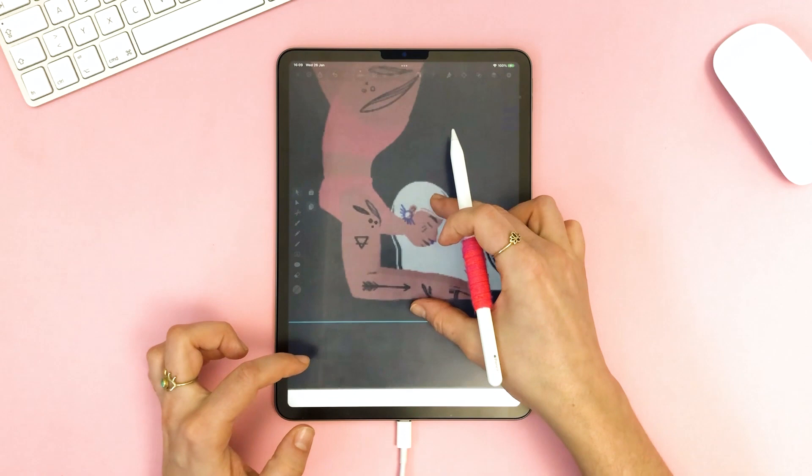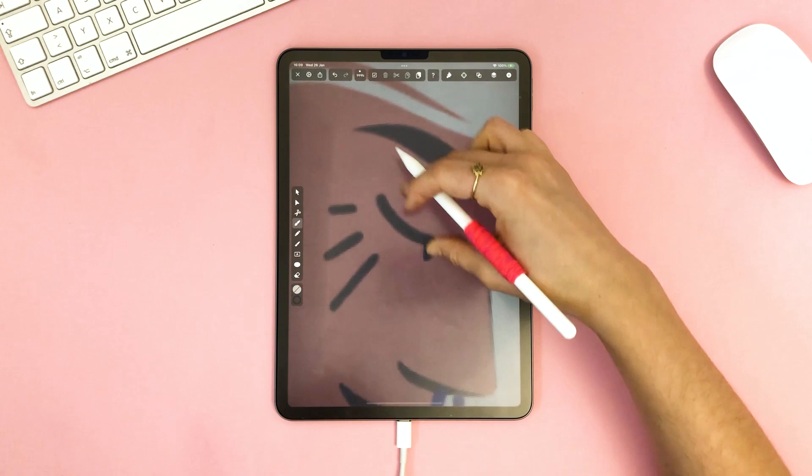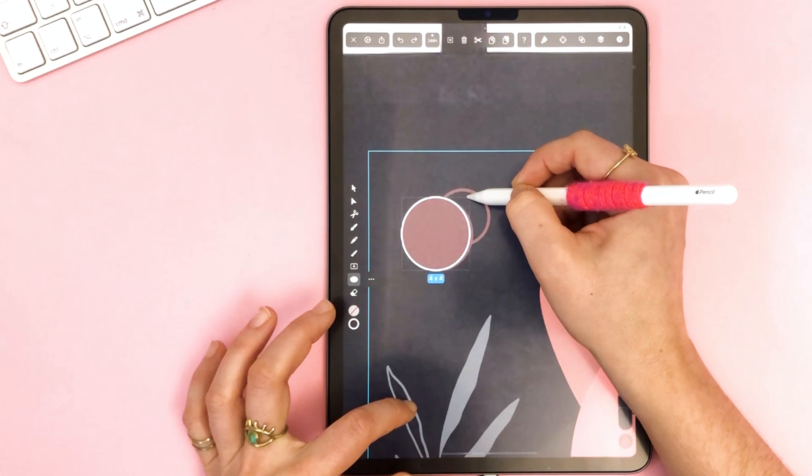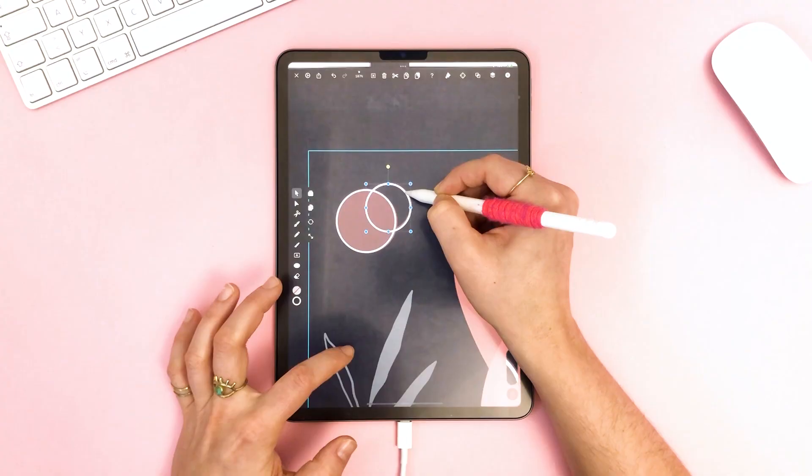The face details I do in a very similar way, but I want to show you a third way to create a sharp corner, like in the eye shape. As you're dragging the handles in that node, hold down one finger. Now you can bring back one handle and then continue your shape as you normally would.